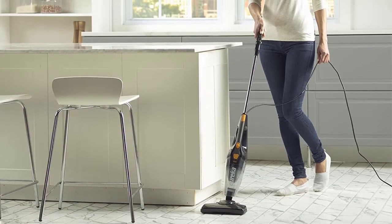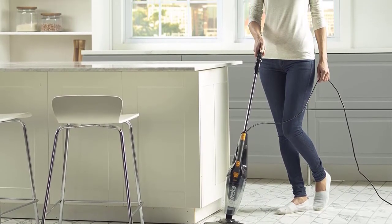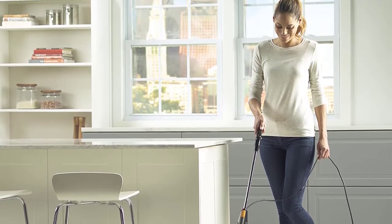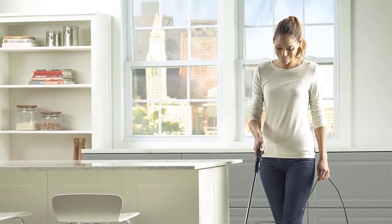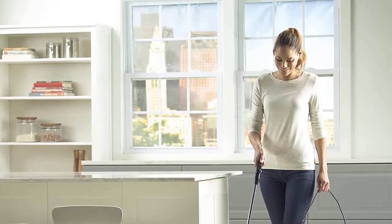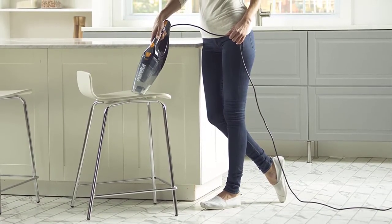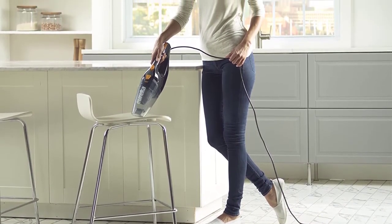You also don't need to worry about having to go over the same area multiple times, because the capture nozzle included with this vacuum is able to pick up larger pieces of debris, and the powerful 2-amp motor gives this vacuum the suction power it needs to get the toughest jobs done. If you're looking for a reliable vacuum cleaner, then you might want to check out Eureka for a high-quality product.